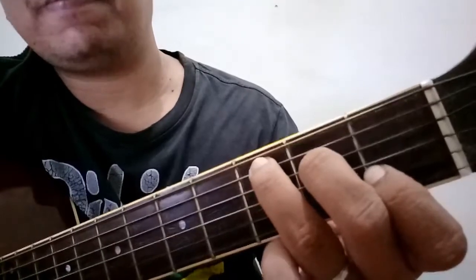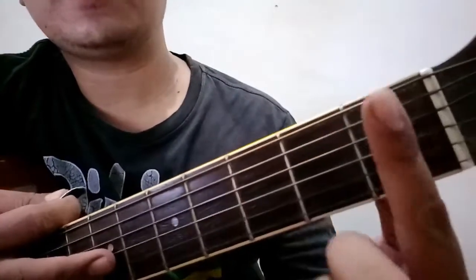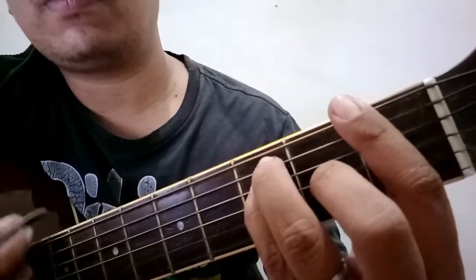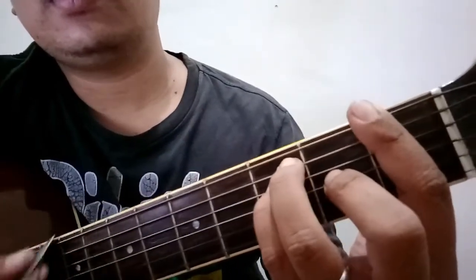Next chord is F. Ang F naman is isang bar sa first fret. Then 3, 5, 4. Okay, yan ang F.